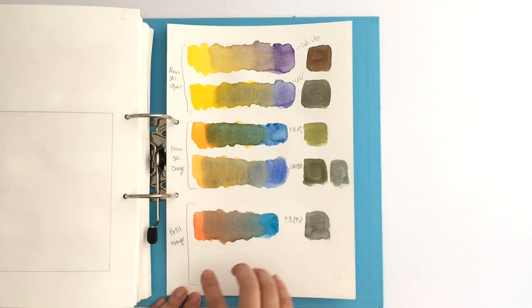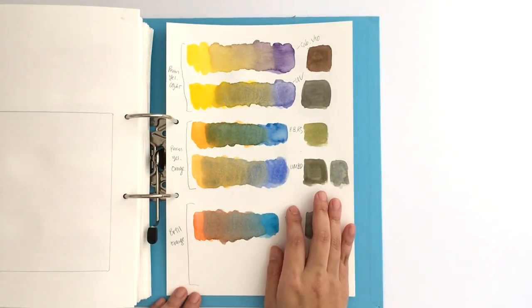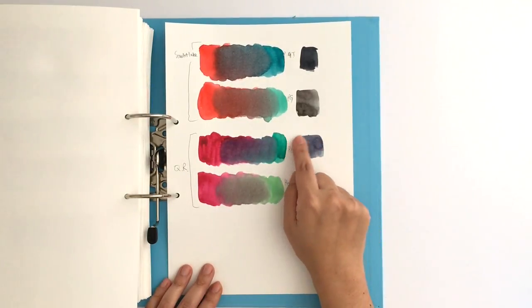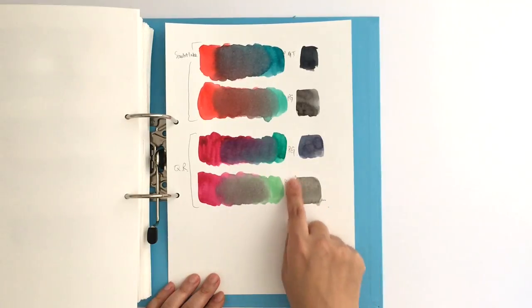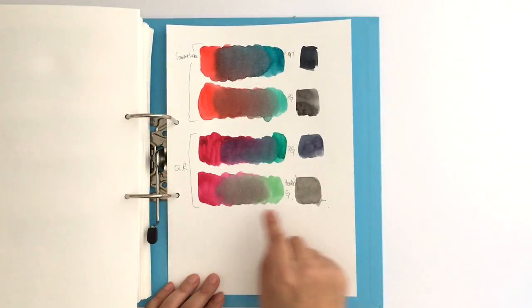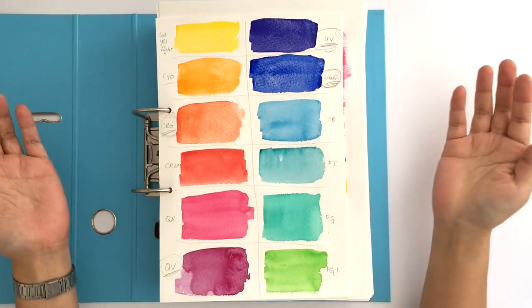I also wanted to make sure that for all 12 main colors from the color wheel in my transparent palette, I had something that would neutralize those colors properly. For example, I had phthalo green to neutralize quinacridone rose, but it kind of turns into a more inky bluey color. Whereas Hooker's green, which I wasn't planning to include, neutralizes it much better — it becomes a proper gray. So I have both, because I do like phthalo green on its own, but if I want to use a green to neutralize quinacridone rose, I definitely need Hooker's green.